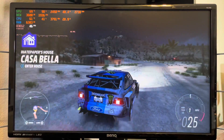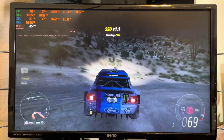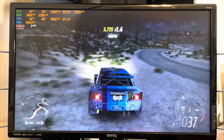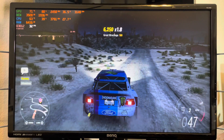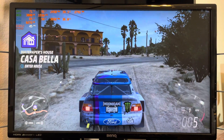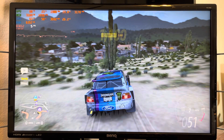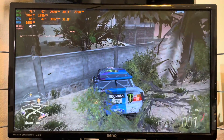In Forza Horizon 5, the stuttering definitely came back, but it wasn't nearly as bad as in Halo Infinite. The frame rate was all over the place — anywhere between 25 FPS, dropping down to seven at one point, all the way up into the 40s and maybe peaking in the 50s. It stutters quite a bit, really enough to be annoying, but not enough to make the game unplayable. I tried medium and low settings and it had absolutely no effect on the stuttering — just worse graphics overall.